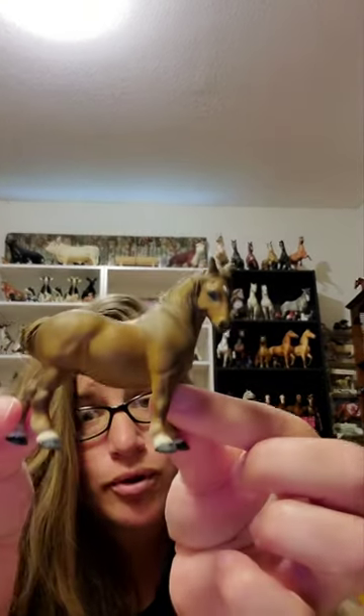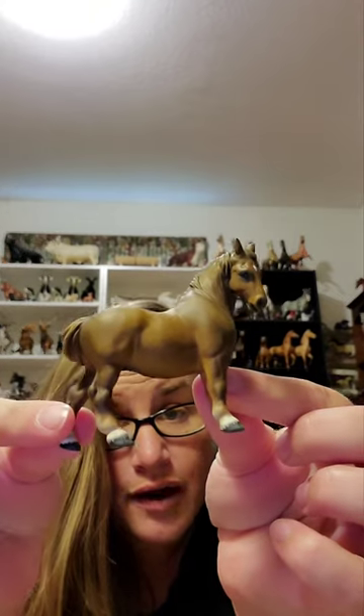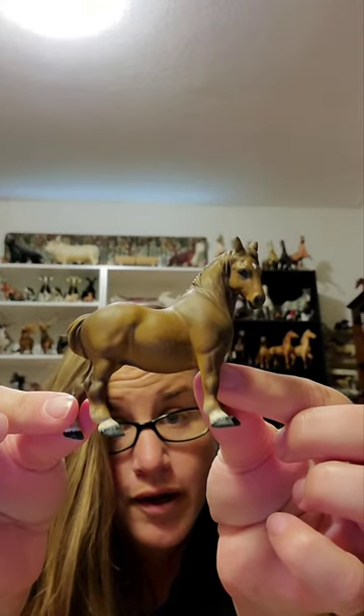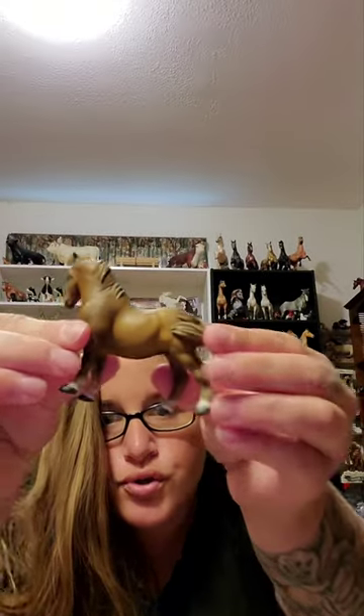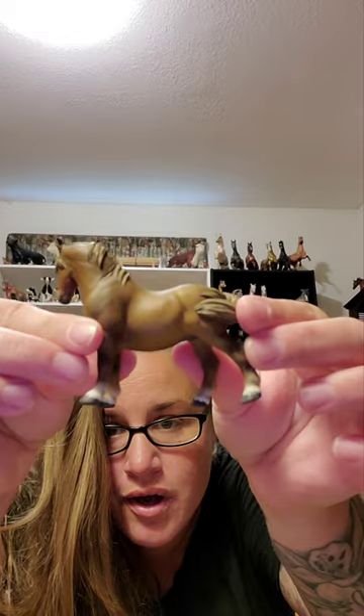Almost there. Let's see. I've got to be very careful. Oh my goodness, she is so adorable! She is so precious. I love her. Oh my gosh, so cute. Oh my goodness.